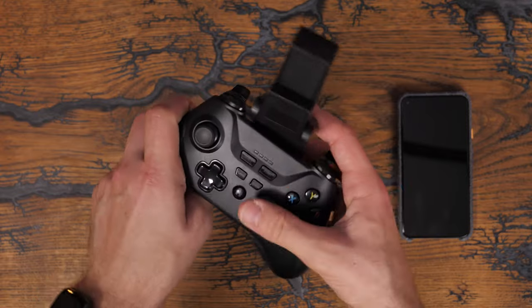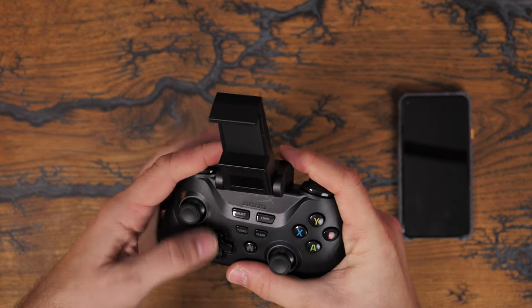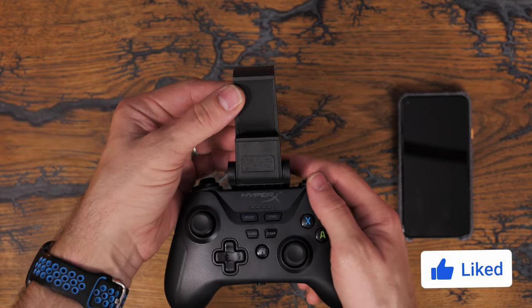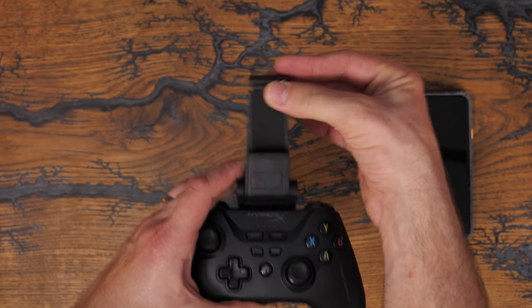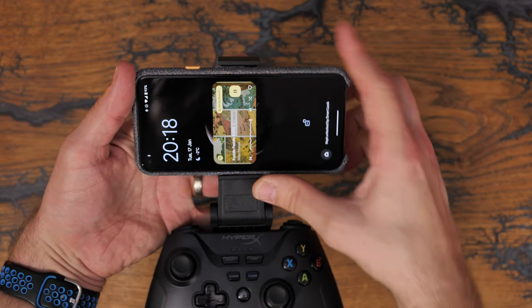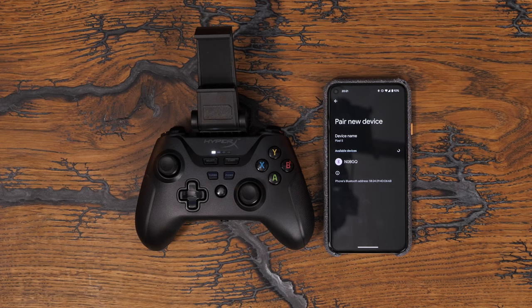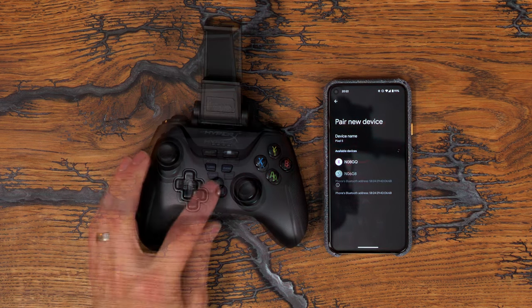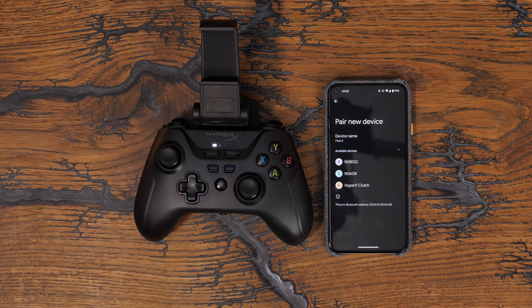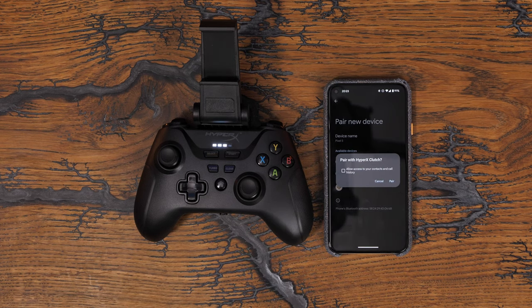This is a mobile and PC controller, so it'll work with both. I'm not a mobile gamer and don't play games on my phone, but it comes with a pretty handy clip that you can just slot into place on top — easy to remove and easy to install, and obviously it's extendable as well. It's really easy to connect it over Bluetooth: you just flick that switch on the underside into Bluetooth mode, then press and hold the home button to put it into pairing mode, and you'll see a pop-up on your device. You can see the HyperX Clutch Wireless appears in the list, and then you can just select it.